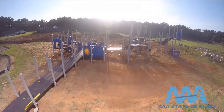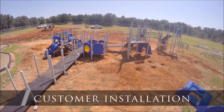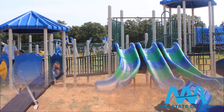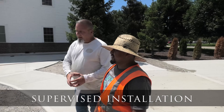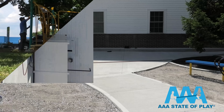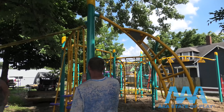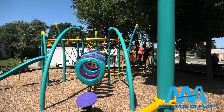Your installation options will also impact your planning and overall cost. There are three main options. Customer installs are all on you — the most cost-effective way, but you need to consider your knowledge, experience, access to tools, and the number of people needed. A supervised installation can save you money and worry — one of our experienced supervisors goes to your site, you provide the tools, labor, and equipment, and our supervisor helps your crew put it all together smoothly and error-free. With professional installation, we do it all — our crew of certified and experienced playground installers handle every aspect of delivery and installation. It costs more, but we guarantee a professional and efficient installation.